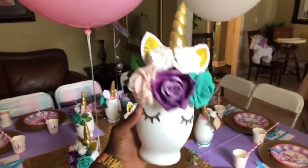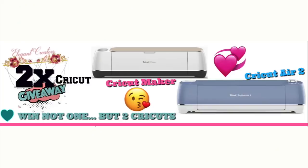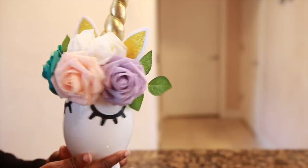You do not want to miss out — stay tuned and watch how I assemble this beautiful masterpiece. Also, we are giving away two free Cricut machines to two of our contestants. If you want to be a part of our giveaway for a chance to win, after this video go to elegantcreators.com/cricketgiveaway to apply.